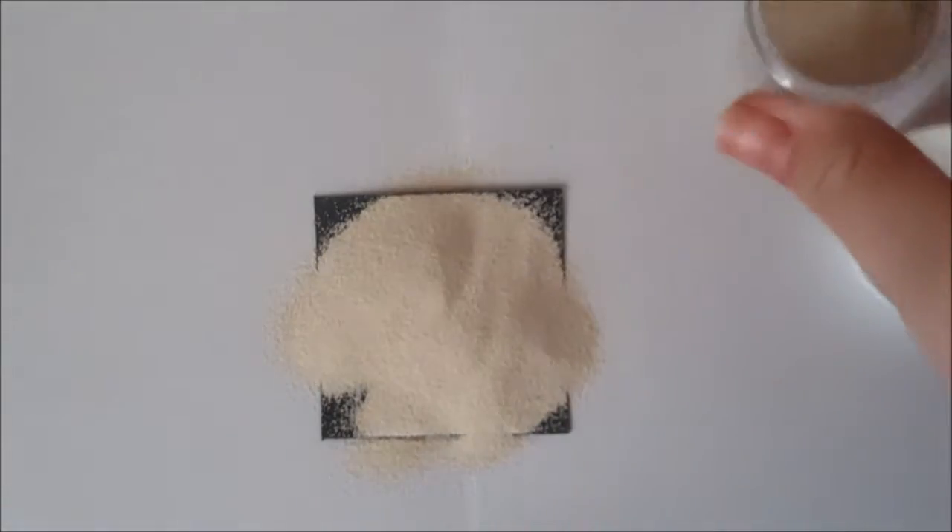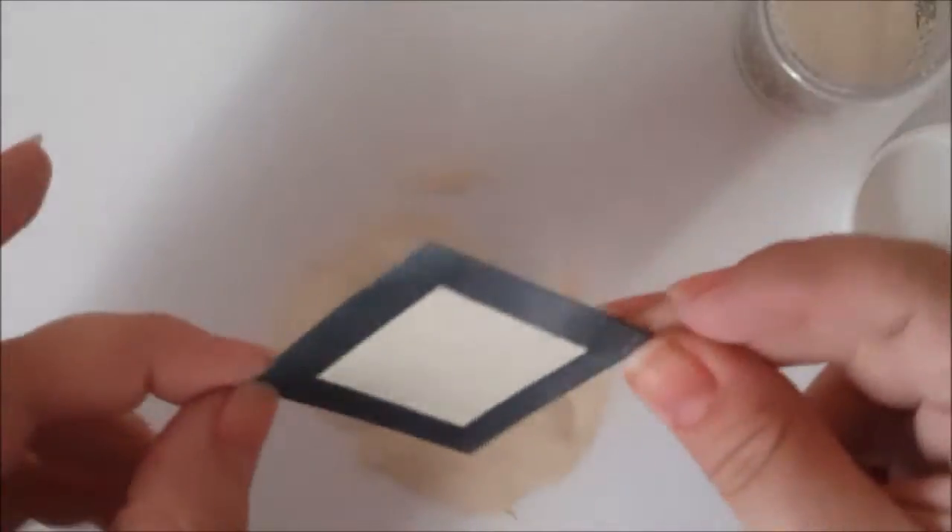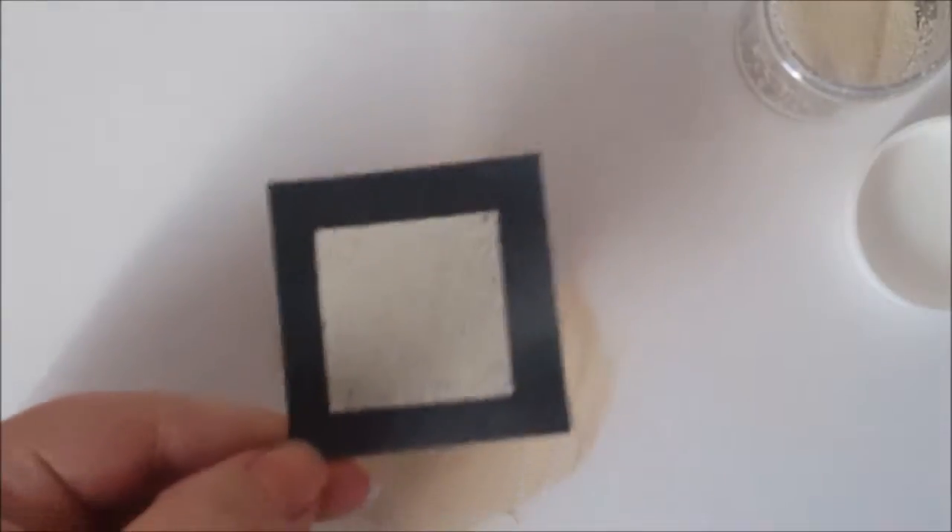I've put my card stock onto my folded piece of paper, and then I'm just going to dump the embossing powder over it. The first time I saw somebody do this I thought they were wasting all that powder, but all you need to do is go ahead and flick off any excess powder that's on your card stock.